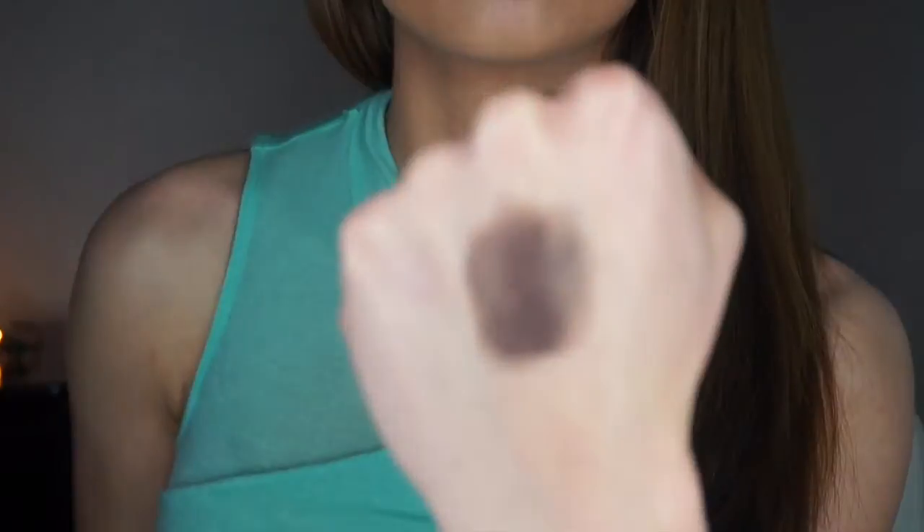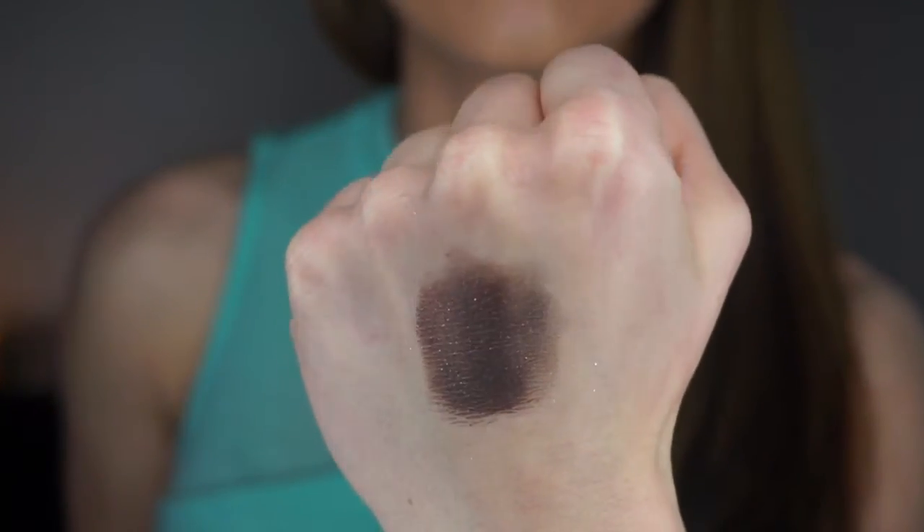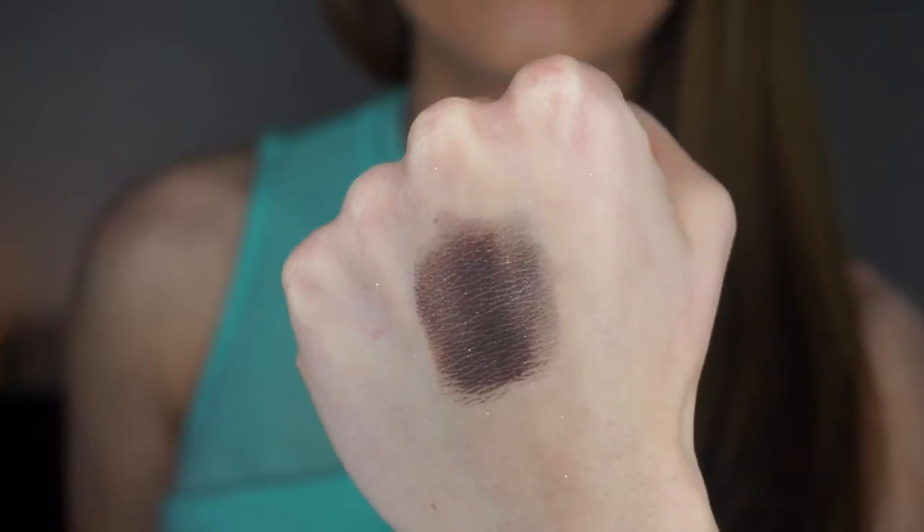This next color is called Butterbing — can we just have a moment about this color? This is seriously in my top three favorites in the whole palette. I love shimmery eyeshadows, and this is a brown with gold specks in it, very shimmery and very pretty to wear anytime throughout the year. This would be a great color for a date night or a night out with friends.